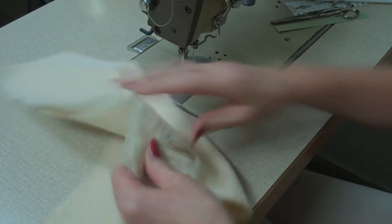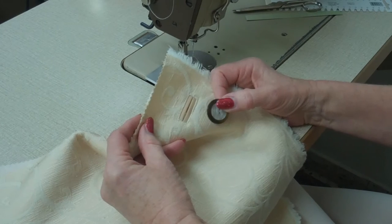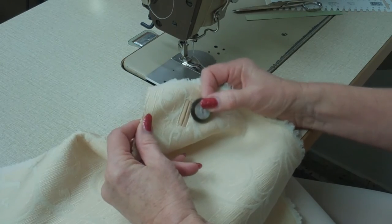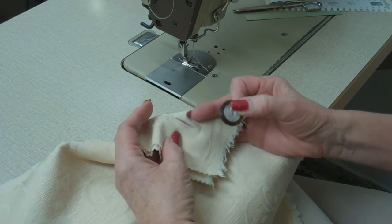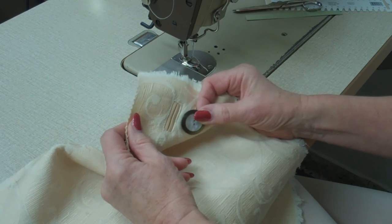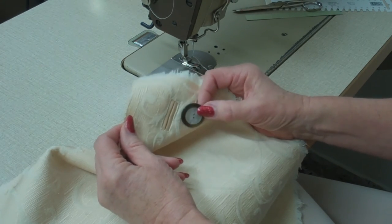Now you can try your buttonhole — it should go through easily. This is one way to make a leather welt buttonhole with the buttonhole on the left side done with your household machine. There are many other ways which I will show you in my next tutorials coming up. Thank you for watching and see you soon. Bye!